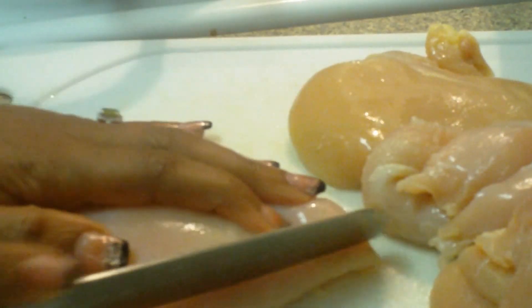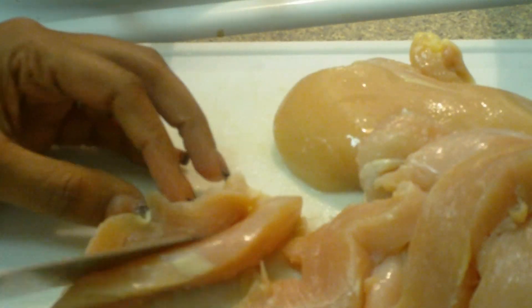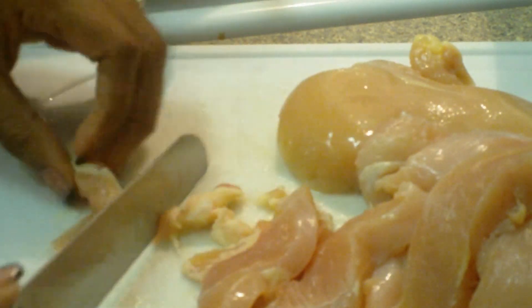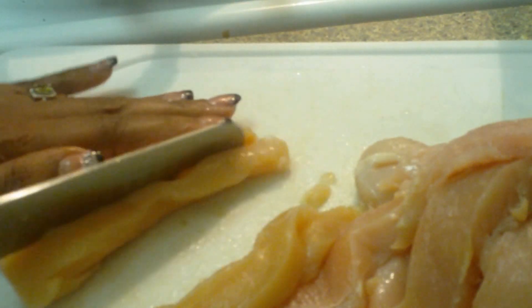I joined Weight Watchers this second time around about two weeks ago and I'm already 4.4 pounds down. The reason I did it was to change the way I eat in general. This is not a diet for me — I'm changing the way I eat. I'm using Weight Watchers to help me with portion control. Once I train my body on the proper portions to eat, I'll be okay. Weight loss is just a benefit — it's a side effect.